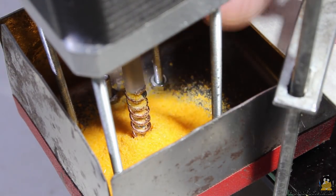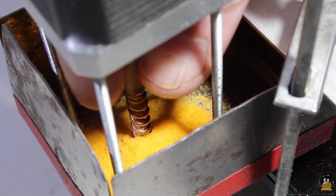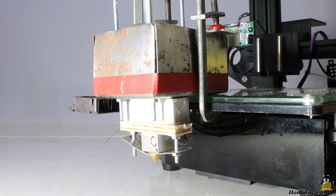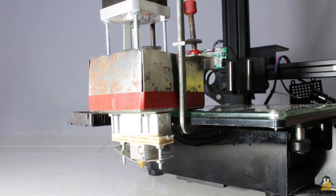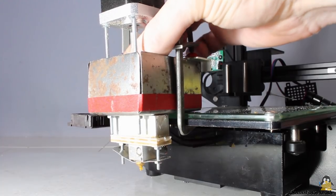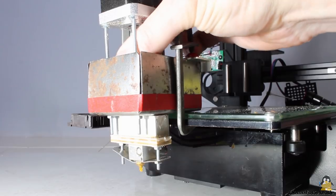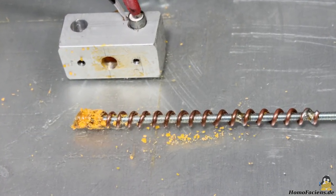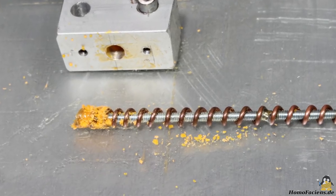The screw of my first extruder was composed of a 3mm threaded rod wrapped with copper wire. It works in principle, but I have not been able to achieve really good results. Especially after cooling, it was very difficult to get the extruder going again.